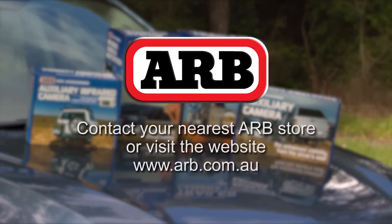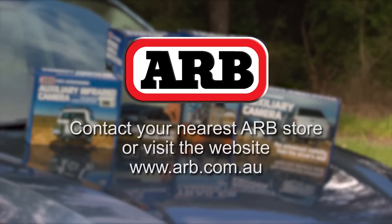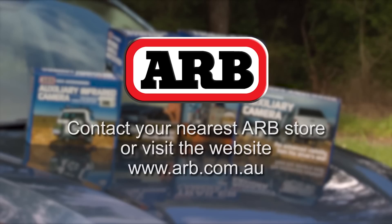For further information, contact your nearest ARB store or visit the website at www.arb.com.au.